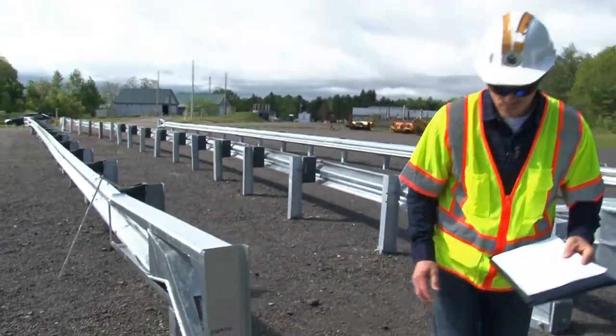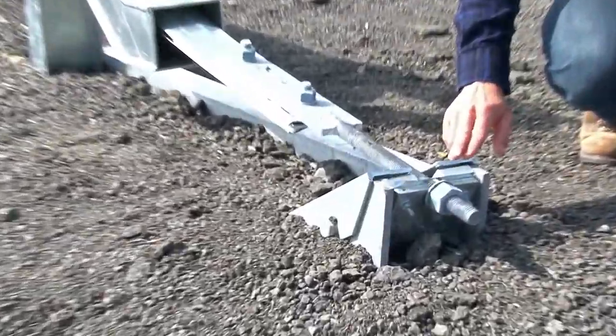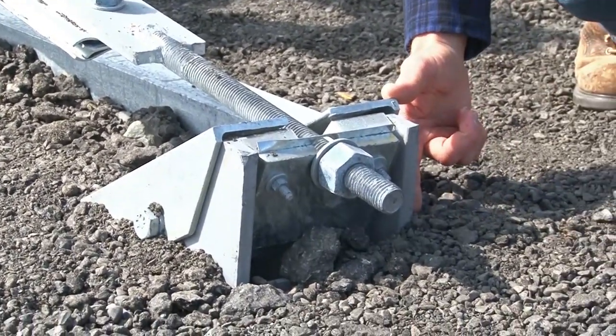Let's take a look at the anchor post. This is the anchor post. The important thing to note here is that it should not protrude any more than four inches above finished grade level.